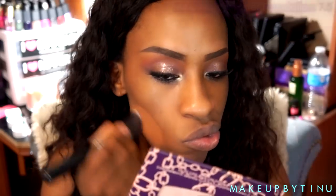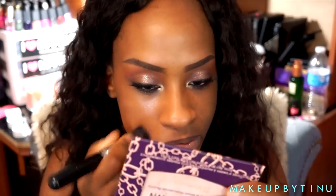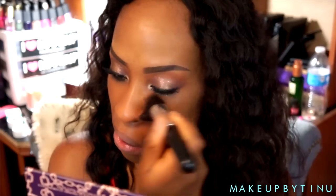Then we're gonna apply foundation — this is the MAC Matchmaster in 7.5. After my foundation I'm gonna be applying my highlight and everything else behind camera. I'm gonna follow up by applying the Maybelline Fit Me Matte Poreless foundation in Toffee because I thought the first foundation was a little bit too dark.